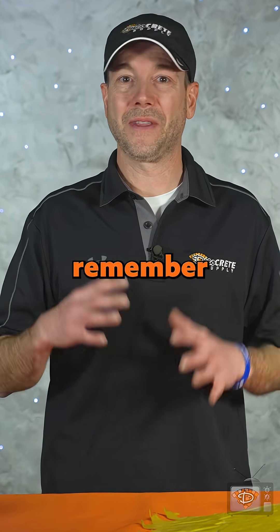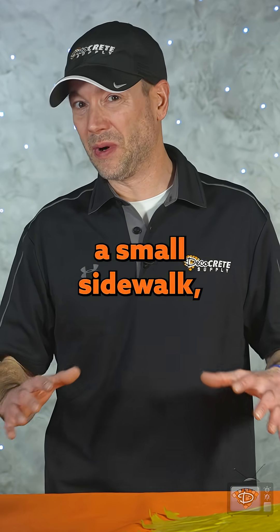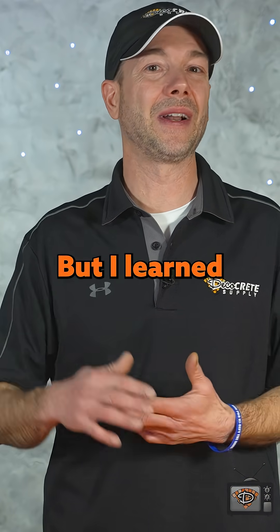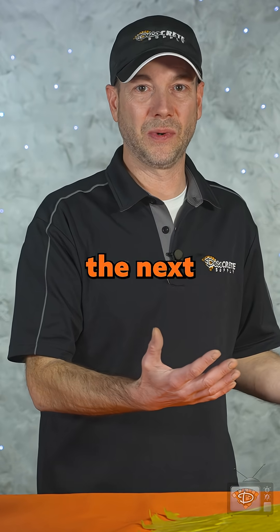I can still remember the first job I ever poured with borders — I underestimated that one big time. It was what seemed like a small sidewalk, but it had brick borders on both sides and ashlar slate in the middle, and it was an afternoon pour in the middle of summer. We did get the job done and it actually turned out okay, but I learned a big lesson that day. I should have had an extra person on that job, or maybe just waited till the next morning.